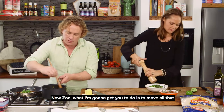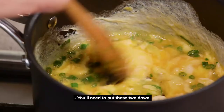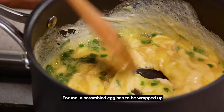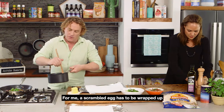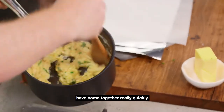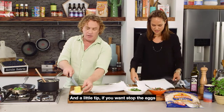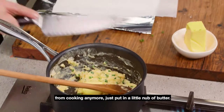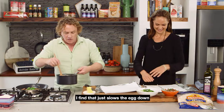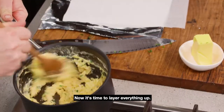Now, Zoe, what I'm going to get you to do is move all that stuff aside, because you need to put these two down. For me, a scrambled egg has to be wrapped up in foil and baking paper. Have a look at that — the scrambled eggs have come together really quickly. And a little tip: if you want to stop the eggs from cooking anymore, just put in a little knob of butter. I find that just slows the egg down, because there's nothing worse than overcooked egg.